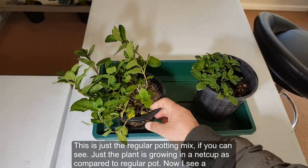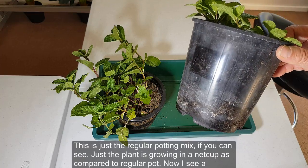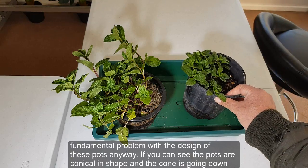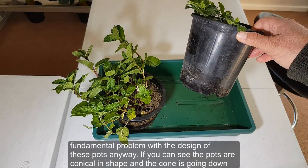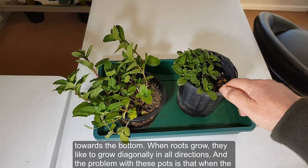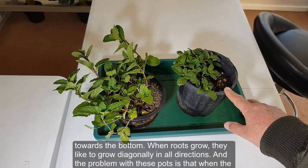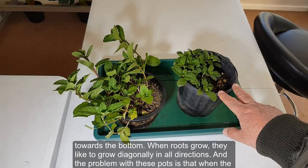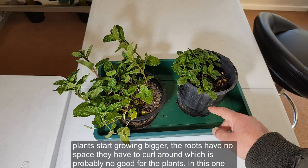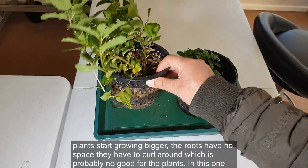There's a fundamental problem with the design of regular pots — they are conical in shape, narrowing toward the bottom. When roots grow, they like to go diagonally in all directions, but as the plant gets bigger the roots have no space and are forced to curl around the walls, which is probably not good for the plant.